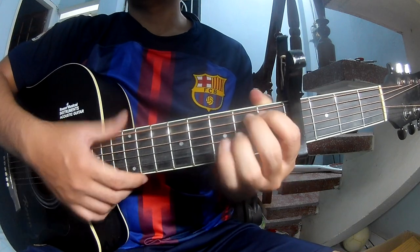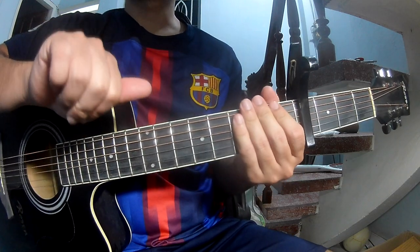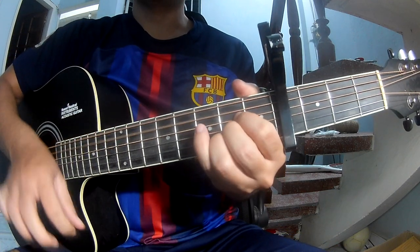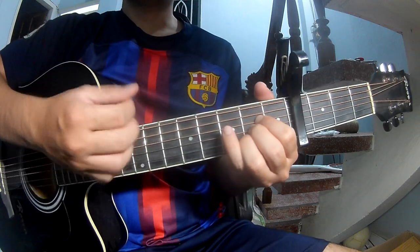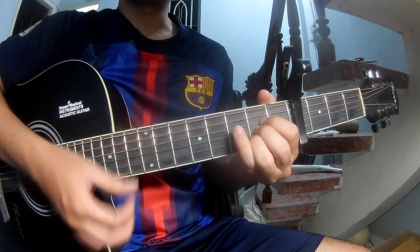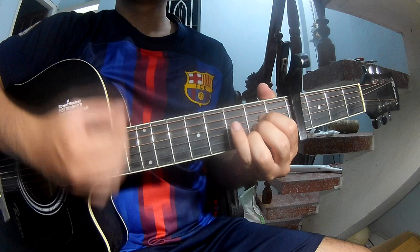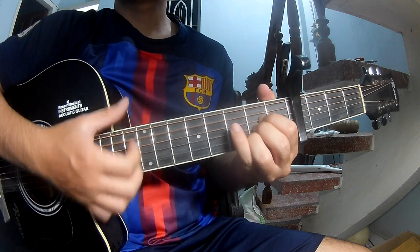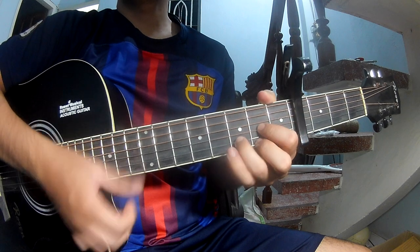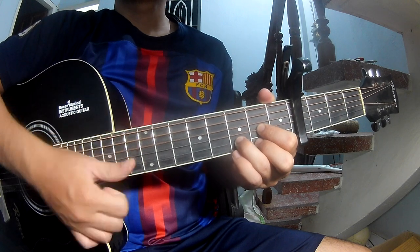The chords for the verse are A, N, E, M. The strumming pattern to play is: tau tau up up, tau tau tau, tau tau up, tau tau tau tau up. Then continue with the long A, A, E, M, and D.